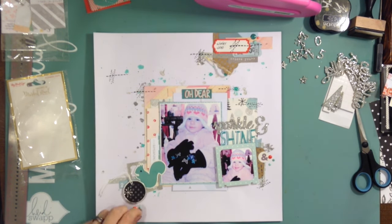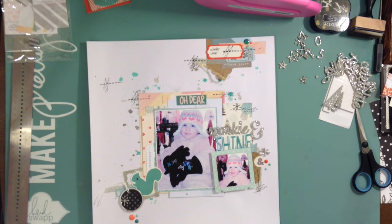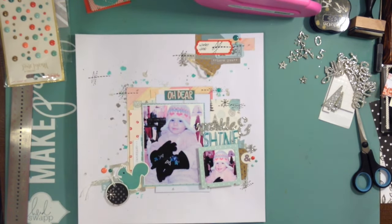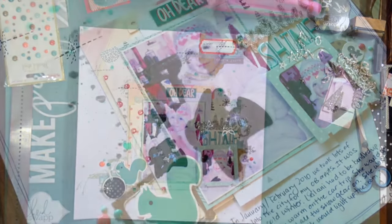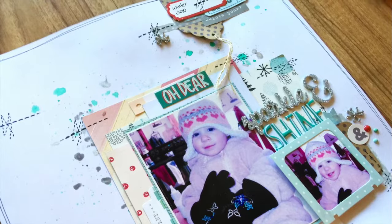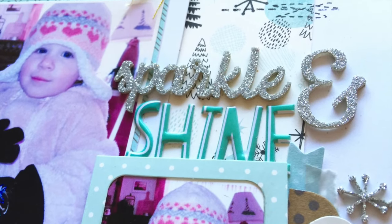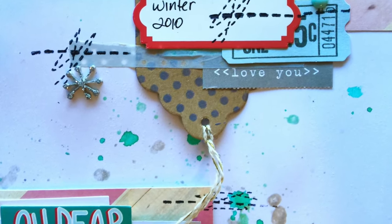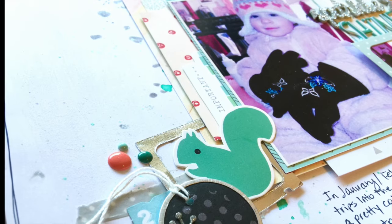Some of the bits I used in the layering, and that silver frame was from a die I have. So that's it! I hope you guys go and check out Megan's layout and see how she interpreted the sketch — I can't wait to see what she did. I hope you guys have a great week, and I will see you later. Bye!